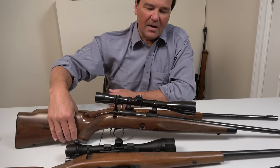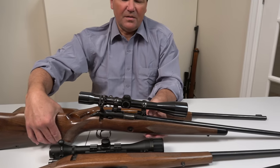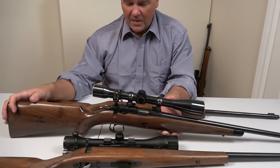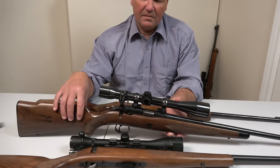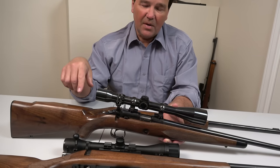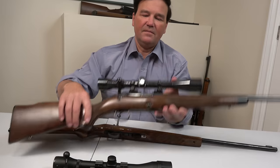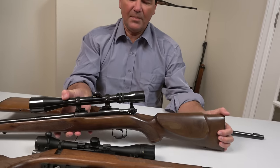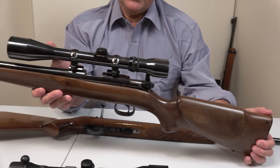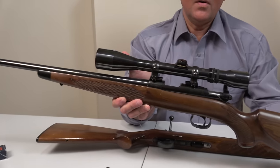The best .22 sporter I've ever come across is the Winchester Model 52. These are hard to find. Originals generally have all kinds of stories attached to them, and I have no idea how many rounds have been fired through them. So when Browning introduced a reproduction made in Japan, I bought this — actually I bought two. I bought this one and one marked Winchester, but somebody I know had to have the Winchester one, so now I only have the Browning. I've shot this rifle countless times — over a thousand rounds, and that's probably modest.